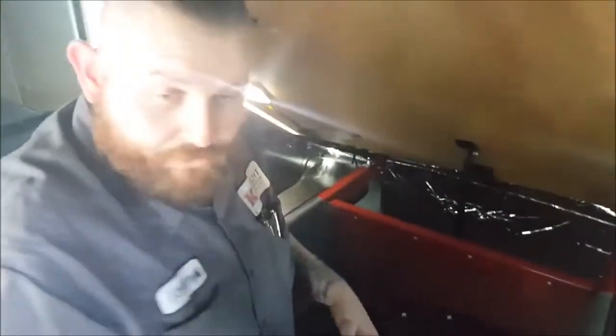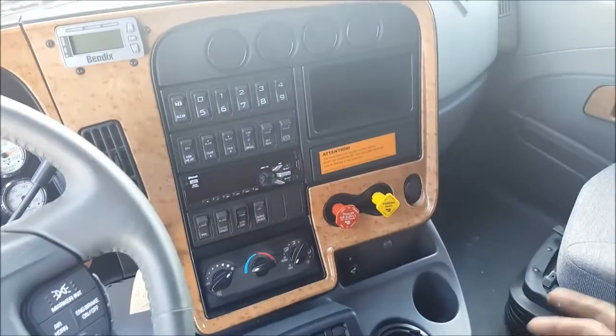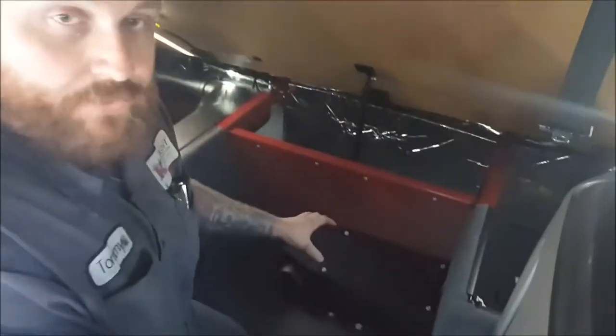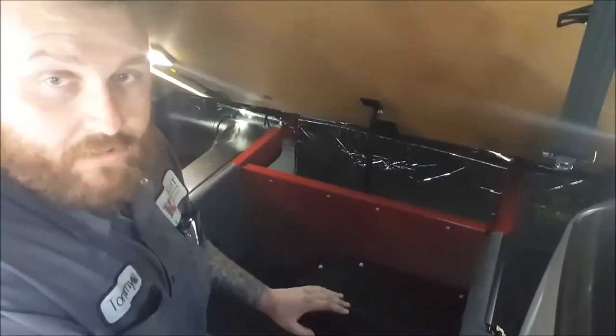You will also notice when you turn your bunk heater on that the front HVAC fan will kick on low. The reason for this is so it helps circulate heat throughout the entire vehicle. Now you'll hear the motor beginning to spool up. You may hear a ticking underneath the truck — that's just your fuel pump, there's nothing to be concerned with.